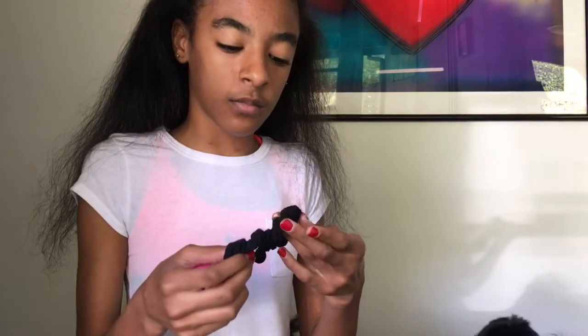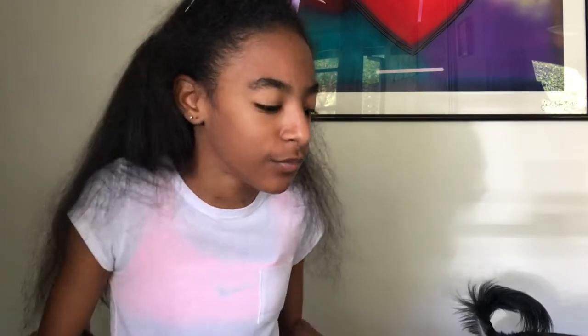And I have a scrunchie for my hair. Scrunchies are really in right now — people just wear them for style. But I actually wear them because I need to put my hair up.